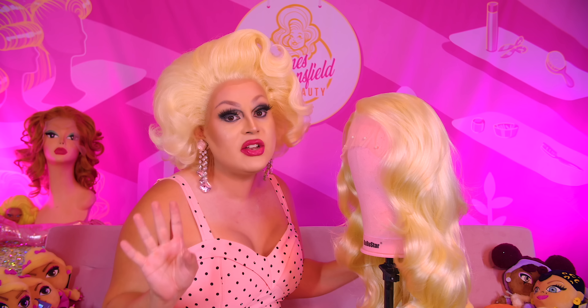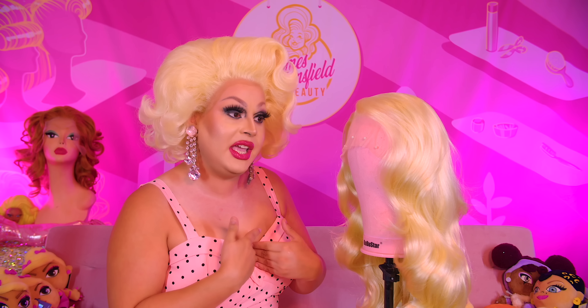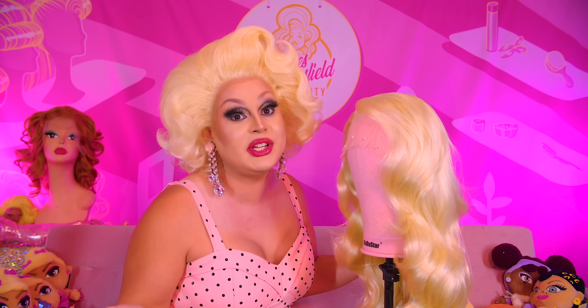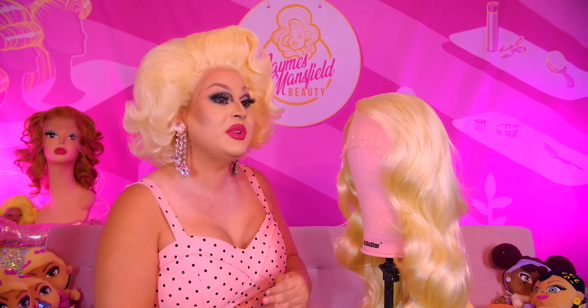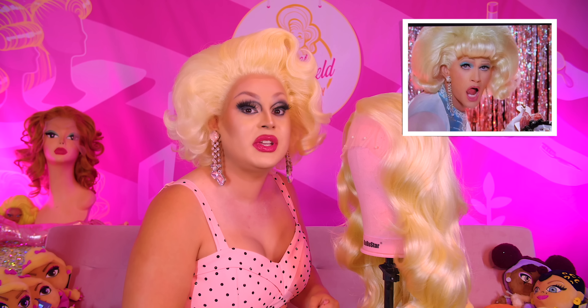I decided I wanted to do something very, very special to me because, as you know, I am a celebrity hairdresser. It's true. I'm a hairdresser to the stars now, guys.